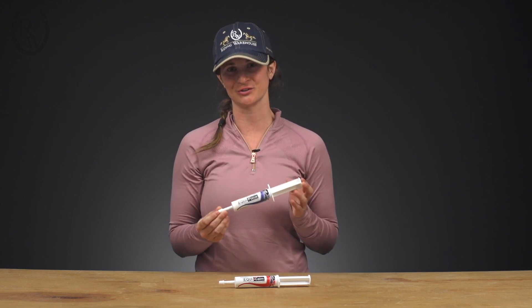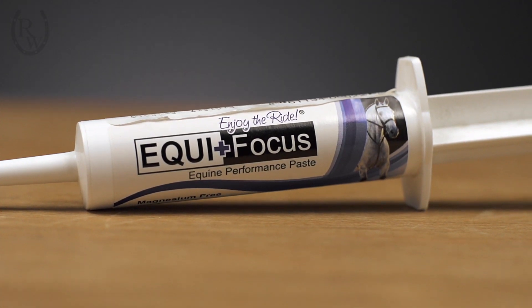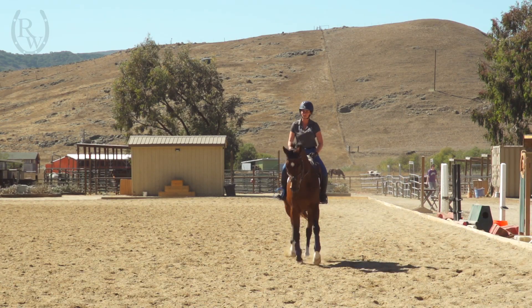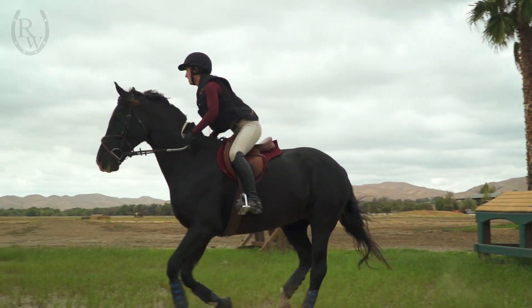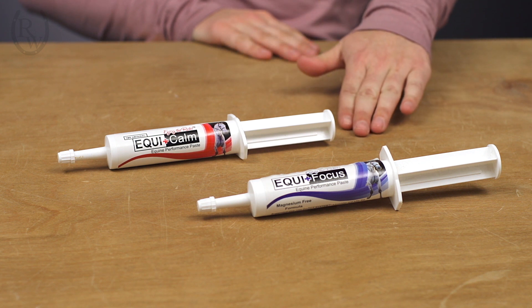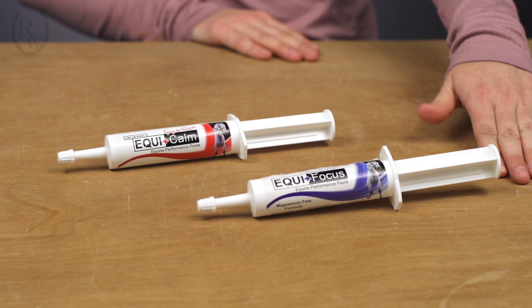However, due to the magnesium, Equicom may make your horse too dull. That is why Equifocus was created. Equifocus has all the properties of Equicom but without the strong muscle relaxing effects of magnesium. This gives the horse fresh legs, making it a suitable choice for jumpers, barrel horses, hunters, and more. We therefore suggest if you're going to use both Equicom and Equifocus, you administer the Equicom the night before the competition and use the Equifocus the morning of performance.